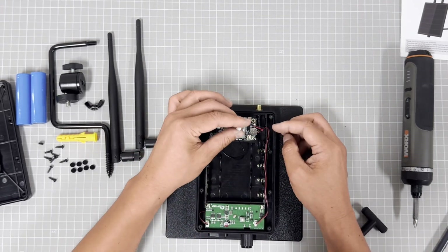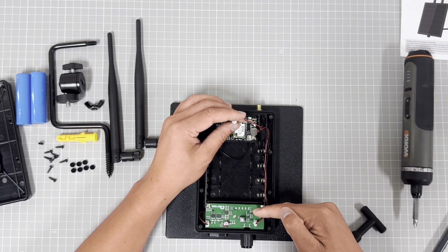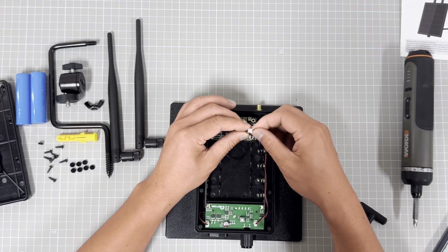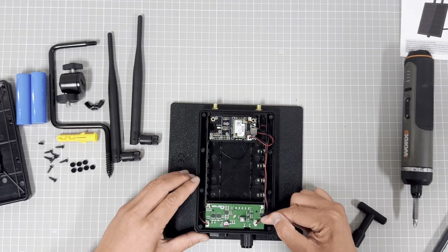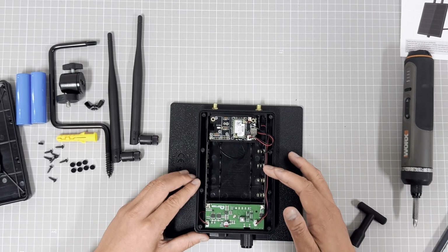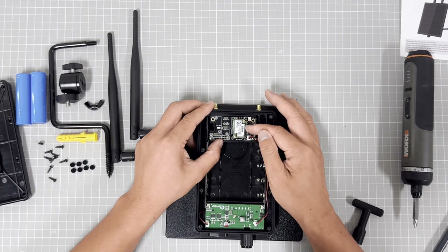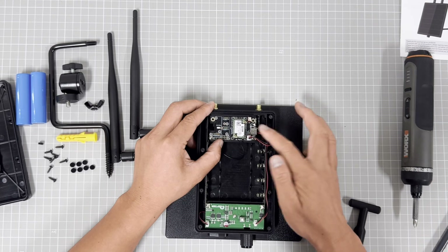We offer a cable between our solar system and the LoRa module — just connect it. The output voltage from our system is 3.7V, which is very good for the LoRa system. The LoRa module is able to read the power level from this cable.